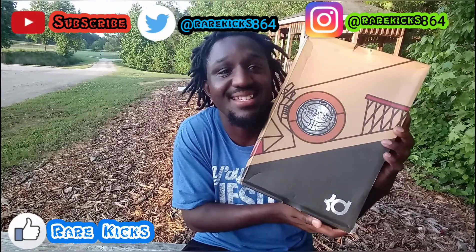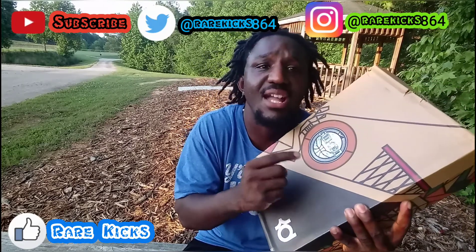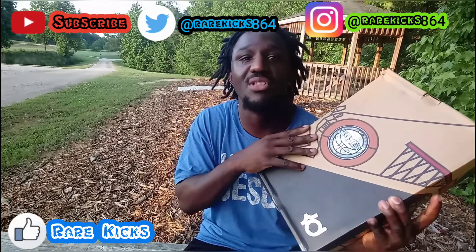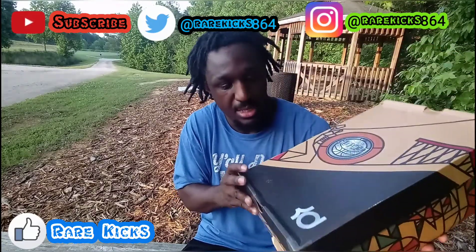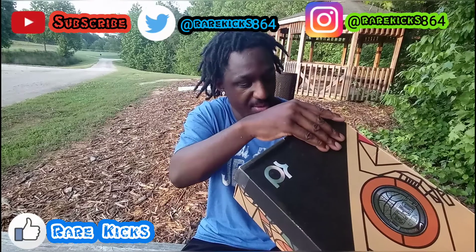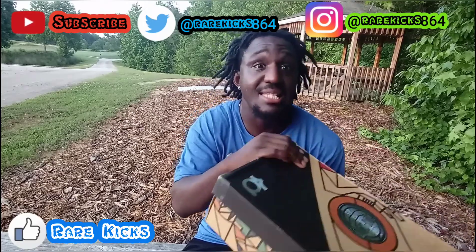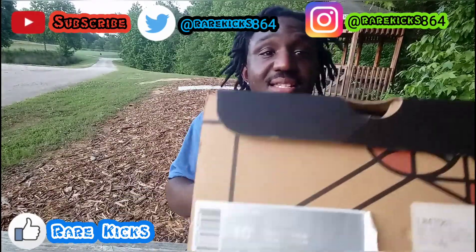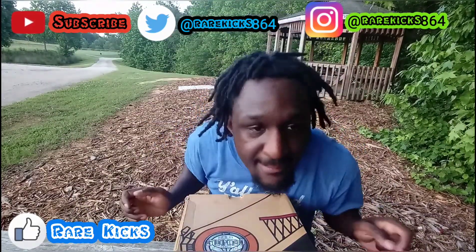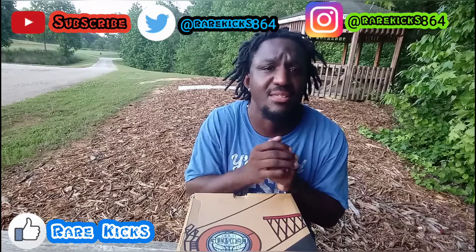This is the KD6 All-Star box. It was in New Orleans — they got a little basketball league called the Gumbo League down there, so that was the theme of the All-Star game. The box came with all the bells and whistles. On the label it says KD6, and I got them in a size 10. When I saw them and got them for a good price, I had to pick them up.